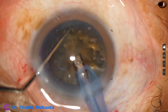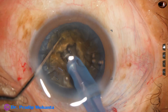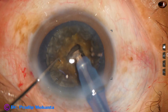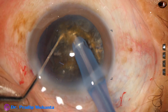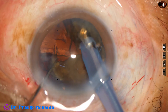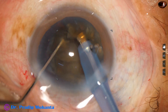My next attempt: vacuum is only 80 mmHg, flow rate is 20, and ultrasonic energy is 80%. I make a deep crater at the center of the nucleus. I wanted to do submarine chop, but now my strategy is to do crater and chop. A crater has been made, and now I am chopping the nucleus into several pieces — from the deep crater I go into the substance of the nucleus, hold it, and use the chopper to crack it.